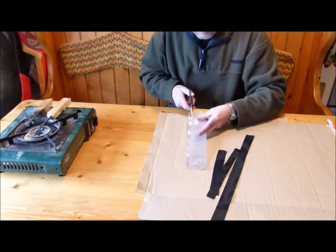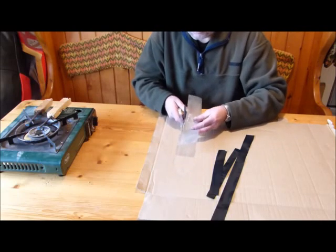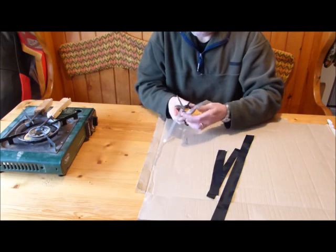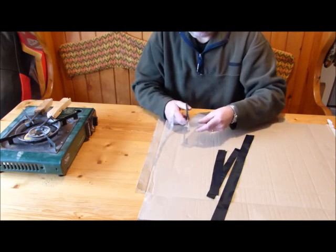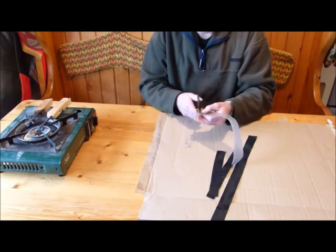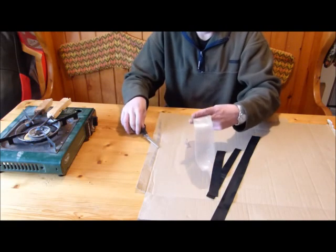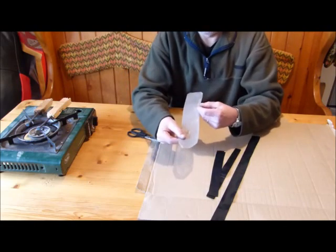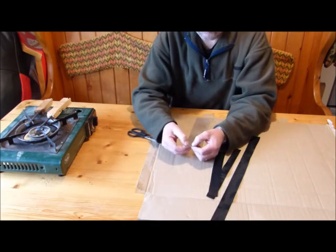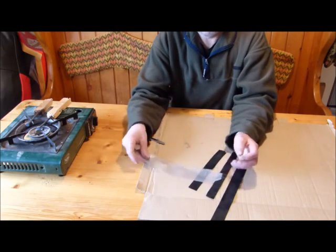What I do next is cut down here just to tidy that up, and then I cut each one of these away. I also just round the edge here. So that is the valve now made. The hole at this end is about one centimetre wide. That's the valve.